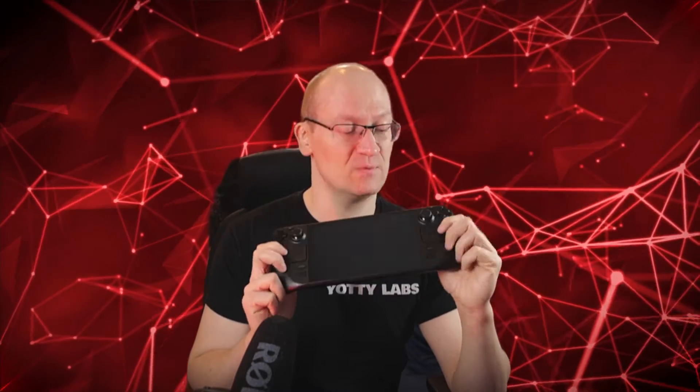Yesterday my brand new shiny Steam Deck OLED arrived and I'd been waiting for it for a week and I was super excited. I turned it on, it asked me for the wifi password, and you use these two trackpads to operate the keyboard.